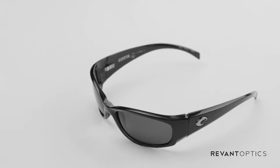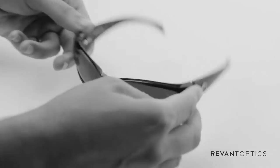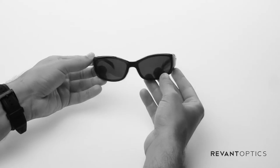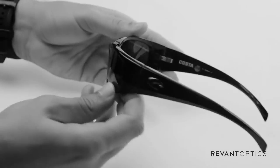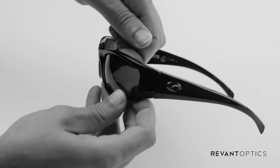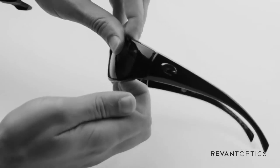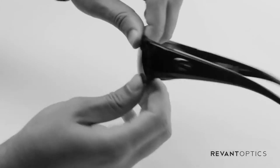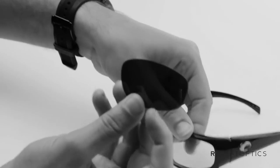Today I'm going to show you how to remove and install lenses in your Costa Hammerhead frames. This is an all-plastic wrap style frame, great for sports or other activities. The easiest way to remove the lenses is to pull up on the top edge — there's a little groove on the backside — and then down on the bottom edge. Then push on the back of the lens with your fingers to get the lens to pop out.